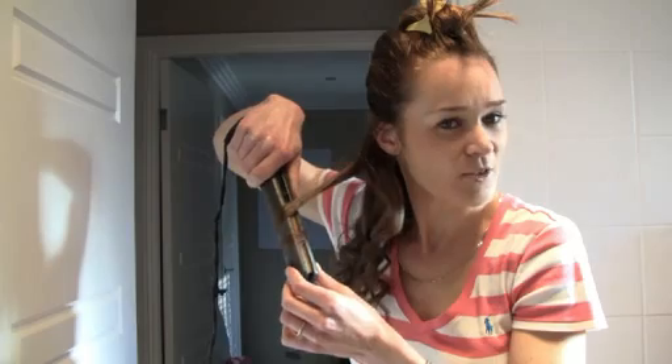Hold the straightener on an angle too — that might help to get that bit of a twist. Just play around with the hair there to get it a bit. And you can spray each layer as you do it.